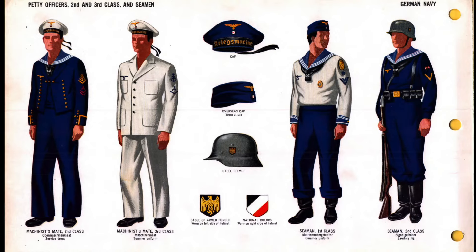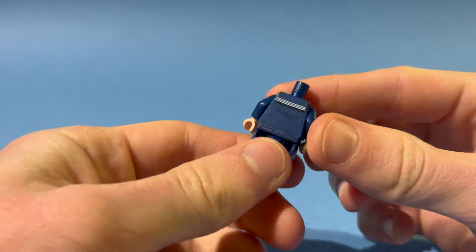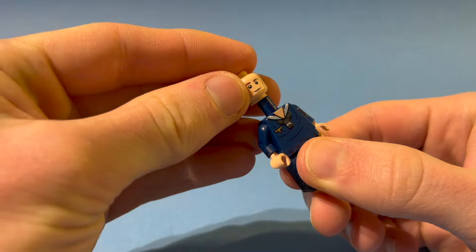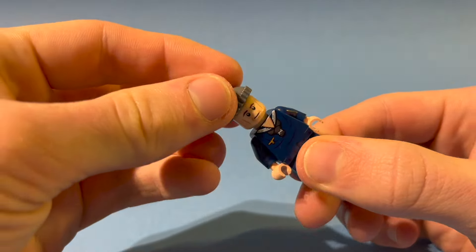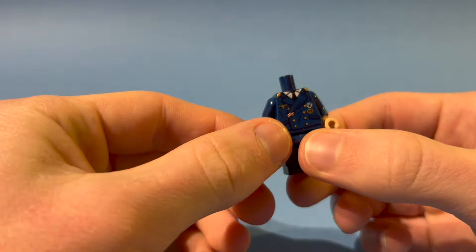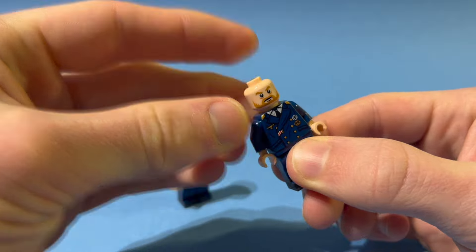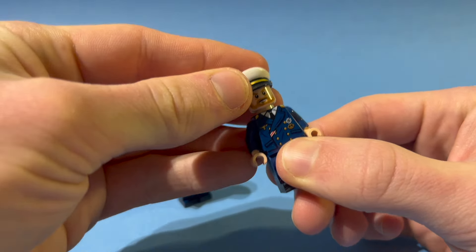The second unit I want to build a MOC for is the Kriegsmarine. Their main tasks were to serve on battleships or submarines. The first minifigure is a regular Seaman, also known as Matrose — I've given him a Lego hat as well as a cap. The second minifigure is his commander, who comes with an EK-1 as well as an EK-2. I've decided to give him a beard piece as well as a captain hat.